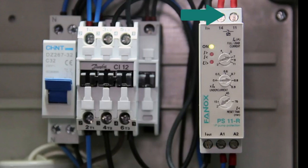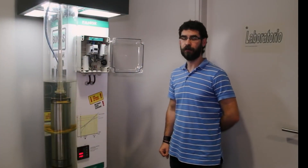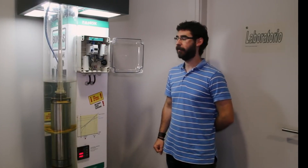For adjustment, it has three potentiometers where we set the nominal current of the pump, the trip value for undercurrent, and the reset time after tripping by undercurrent. One of the most critical situations for the operation of a pump is when working under no-load.